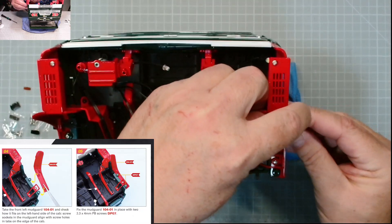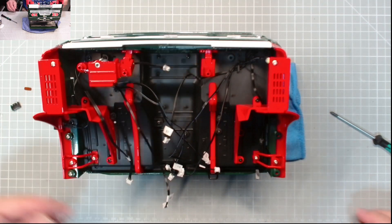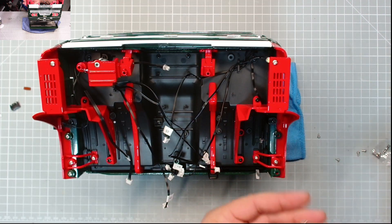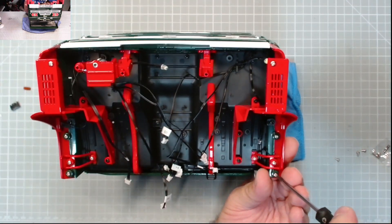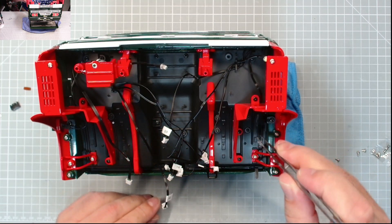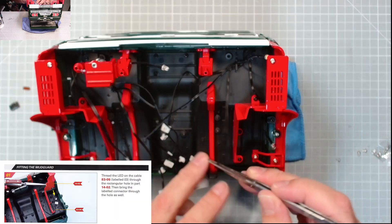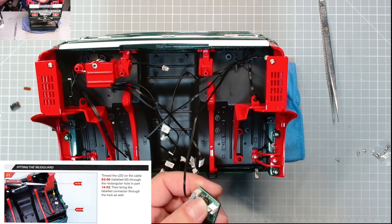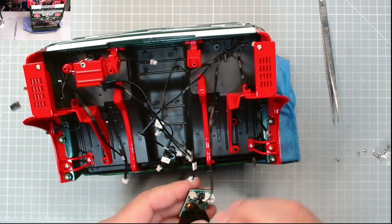Shaped like that - yes, exactly the same as the other one. We need DP07 screws again for this. There we go, excellent! I did identify my LED - I think that is on number three if I remember rightly. We can power this up - there we go - and the other one on the side. Excellent, so we've got the right LED.